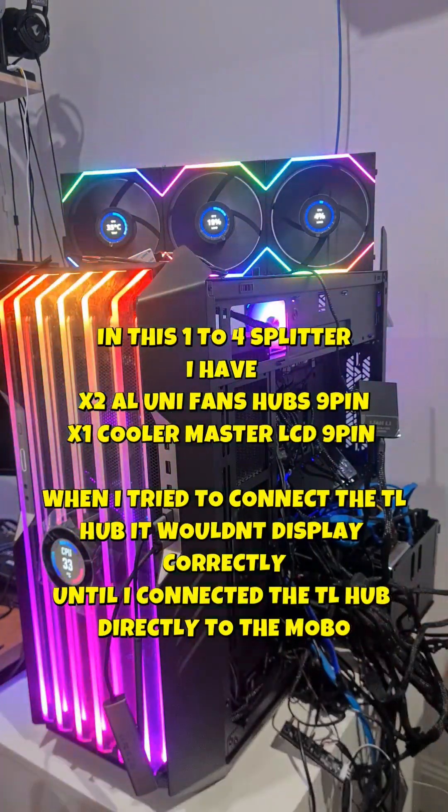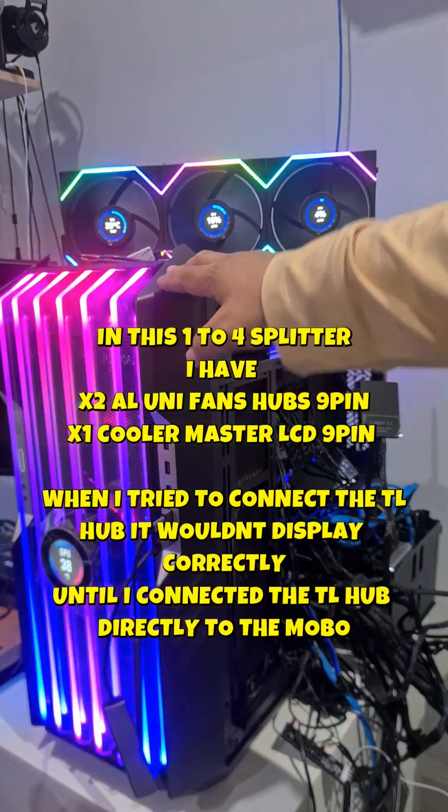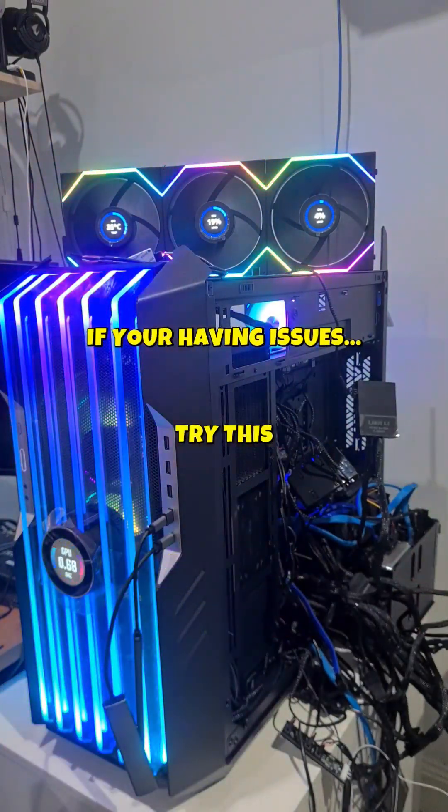I've got three 9-pin connectors that run two Lian Li hubs and the LCD screen for my Cooler Master HAF 700 Evo case. I have to plug the TL hub on its own directly off the motherboard — that was the only way I could get this to work.